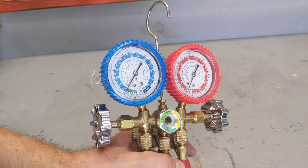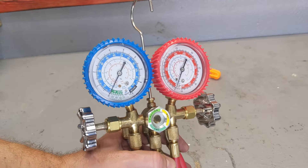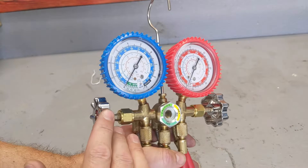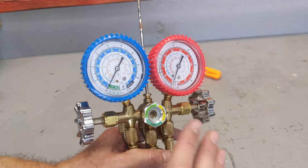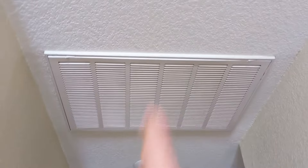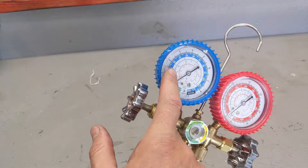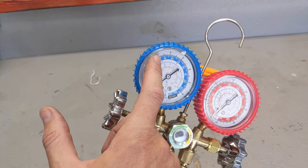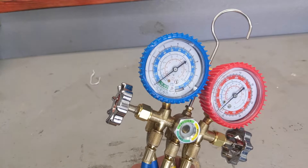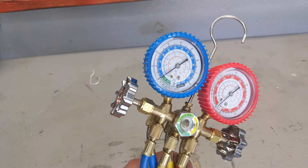If you want to overcomplicate it, you could calculate based on the high side with pressures and temperatures outside and all that, but it's not necessary. Most techs, when they come to your house and you pay that $70 service fee, all they do is check the low pressure and run — they have 12 calls that day. To get a proper reading, you need a good clean filter on your system. If you have the filter in and you're reading in the 50s, then remove the filter and you're in the 60s, that means you have a clogged filter and should replace it. Sometimes you don't need to add refrigerant — it's just a clogged filter or a blower motor not blowing enough.